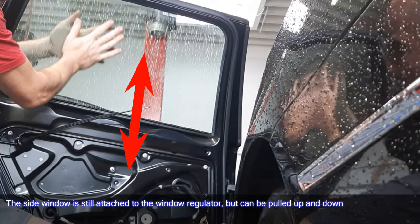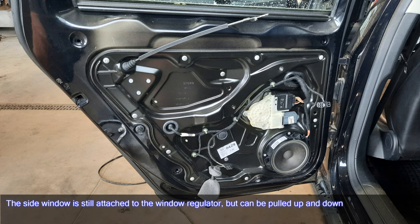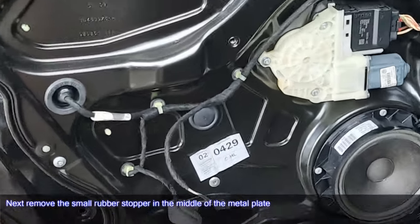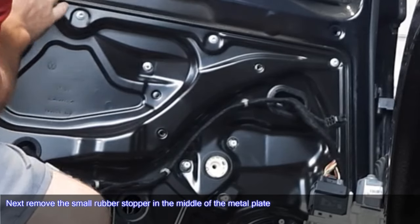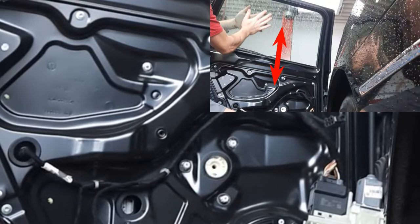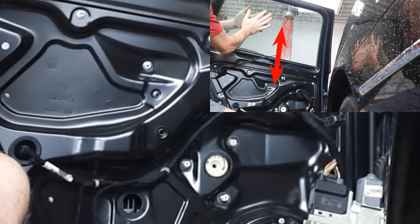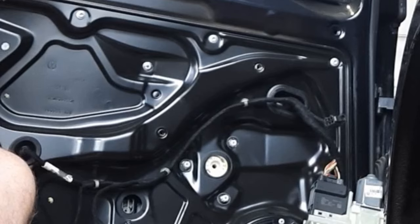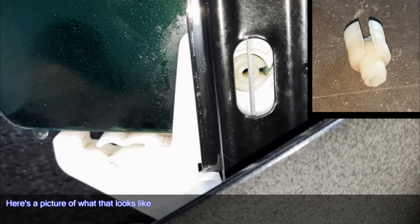The side window is still attached to the window regulator but can be pulled up and down. Next, remove the small rubber stopper in the middle of the metal plate. Then lower the side window until you see the white plastic expanding rivet. Here's a picture of what that looks like.